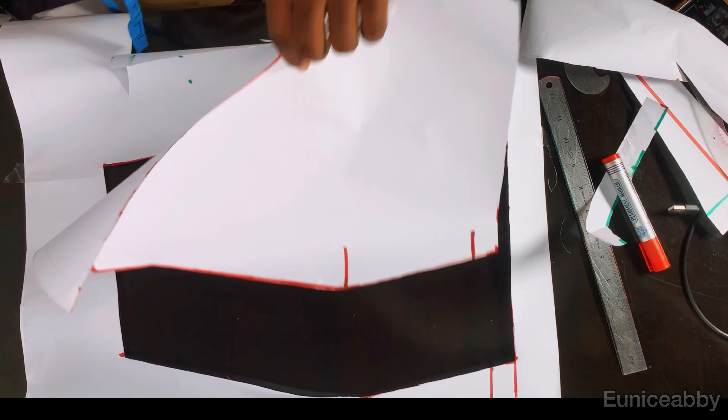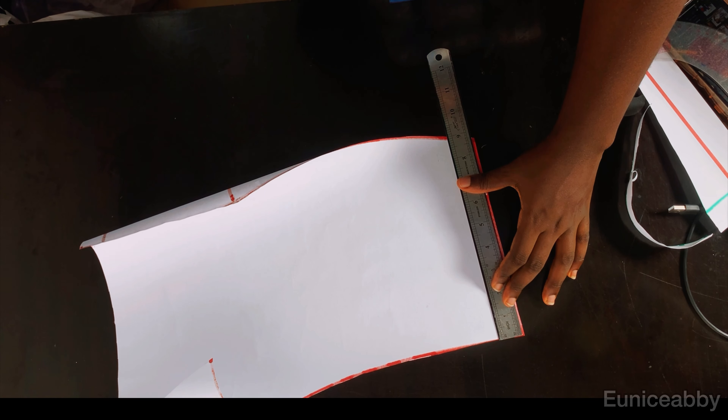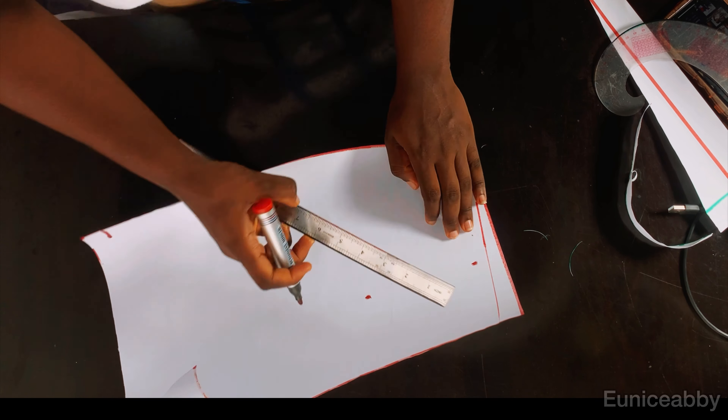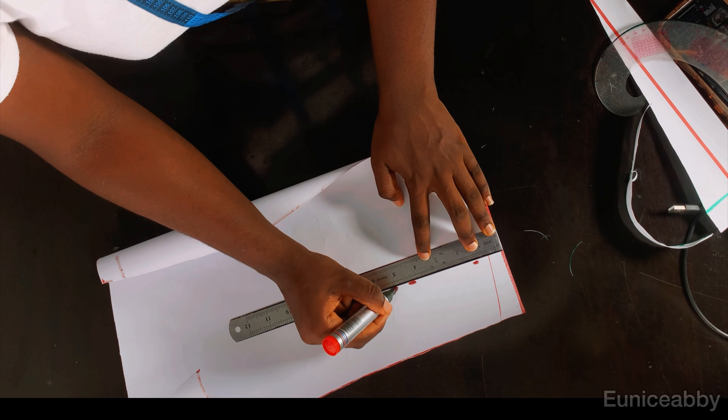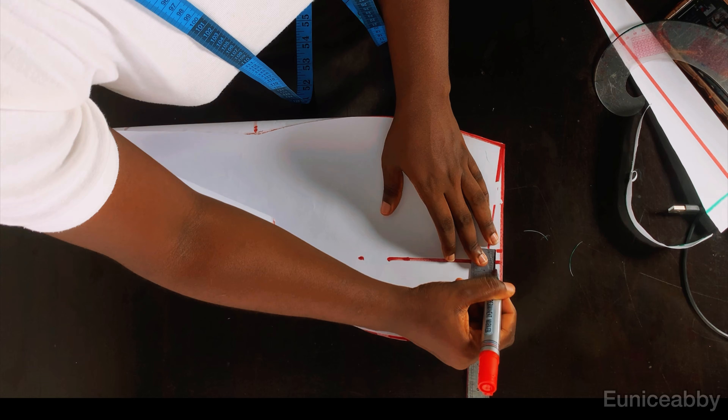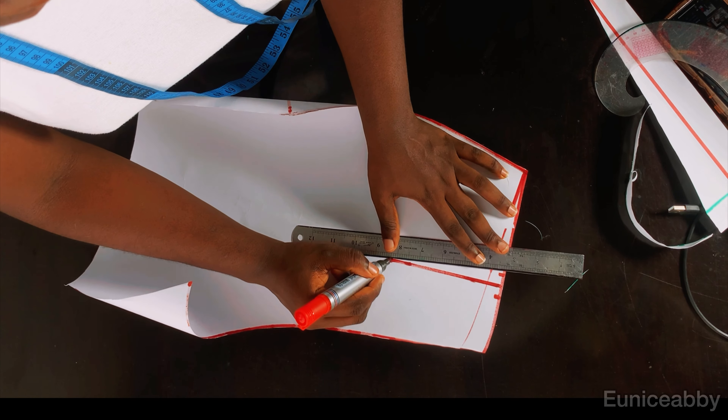Now I'm going to mark my dart again. Nipple-to-nipple is 7 inches; 7 divided by 2 is 3.5, so I'll mark that a few times to get a straight line. The length of my dart remains 5 inches. I'll take half an inch on both sides of the line and connect to the point.